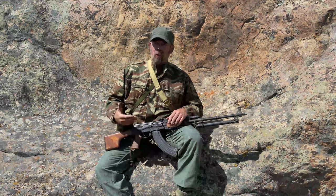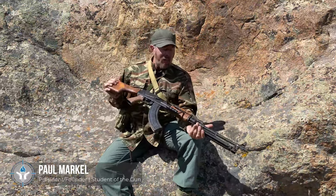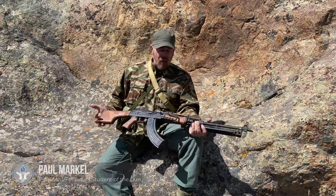Wow, that was a mouthful — and you're welcome. So the RPK — you're like, bro, it looks like an AK. There's a reason for that.